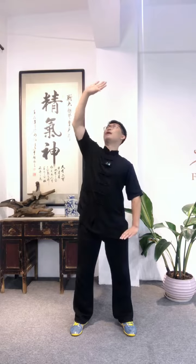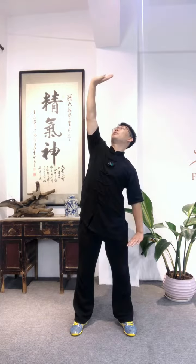Bend the knees, two palms slowly lift up to Dan Tian level. Right palm slowly lift up, left palm slowly press down. Right palm push up, left palm press down.